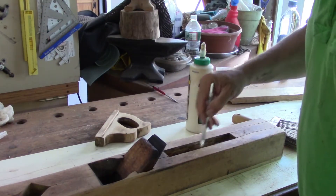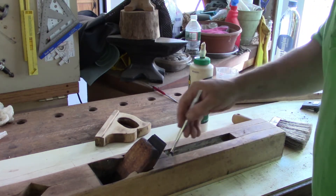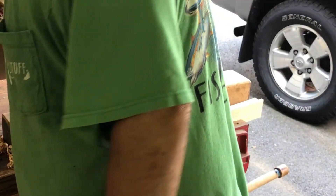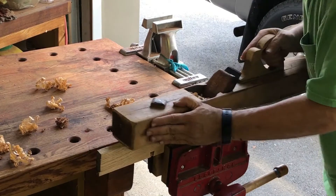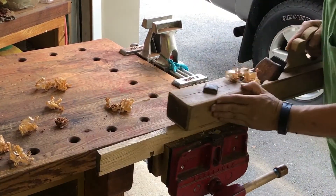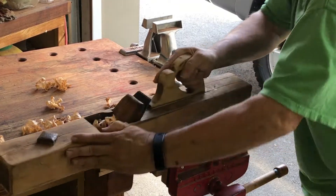So I lost the footage of me sharpening the blade iron, and the iron was really well used. The edge of the iron was about a half an inch away from the big hole that holds the chip breaker on there, so this blade iron was really pretty much shot. Here I'm just experimenting with getting some shavings off it — this is the old style plane, so you have to use a little hammer to get the iron just at the right spot.